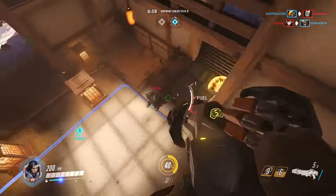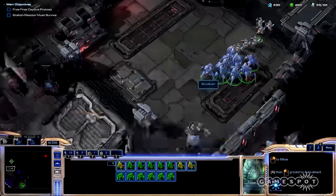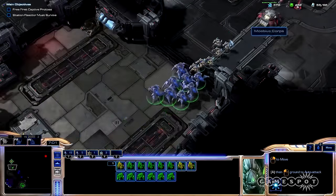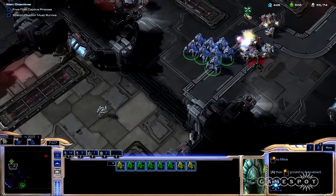Macro keys are one of the most useful features for keyboards when playing a real-time strategy game. Although the G413 doesn't have any macro keys, I jumped into Starcraft 2 to get a little more perspective on how this keyboard performs. While I could customize the function row for the actions I wanted, it wasn't the most intuitive way to play the game. Still, mashing a key to build multiple units felt great.